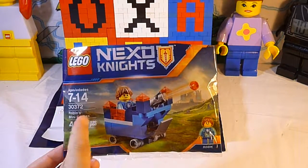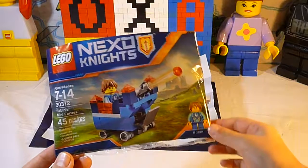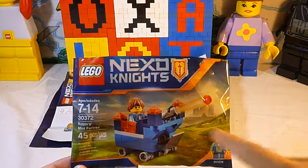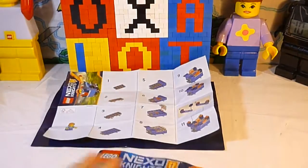Number 30372, Robin's Mini Fortress, with 45 pieces, ages 7 to 14. Right here there's Robin as a label, and that guy in there is Robin. It actually shoots — that's what it's showing. And it has this coupon: kids get in free with an adult admission at Legoland, expires 12-31-17. And we already built it.